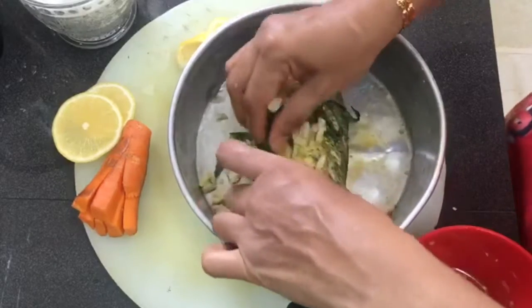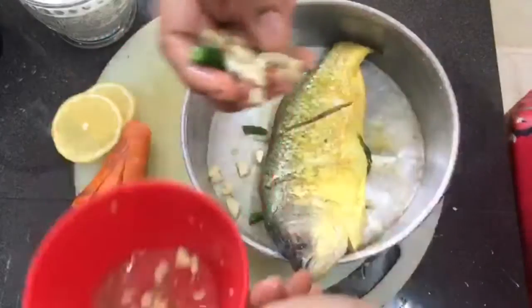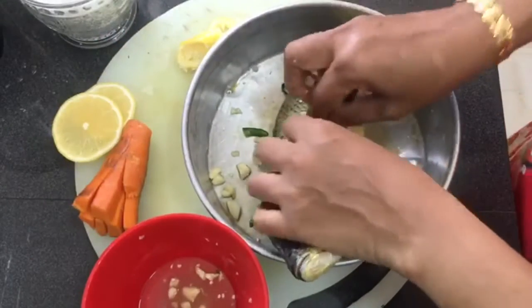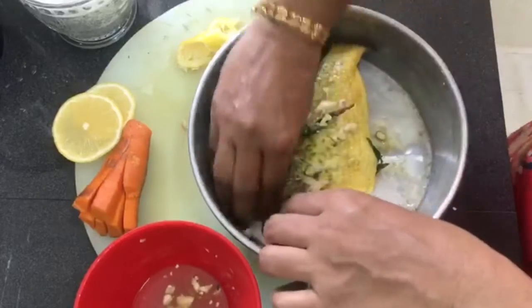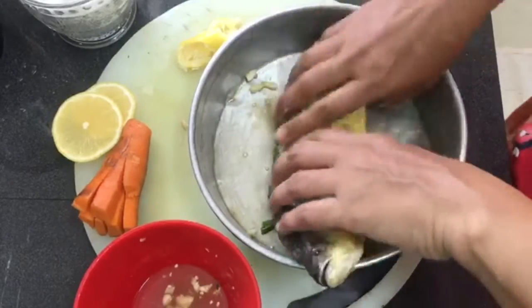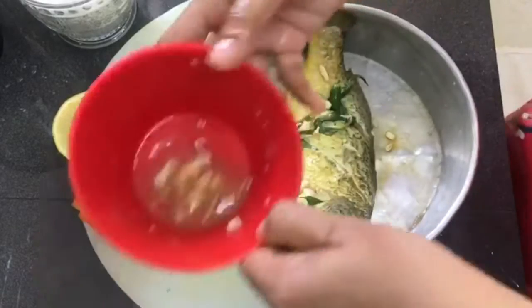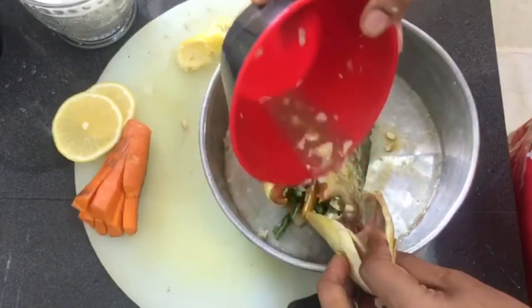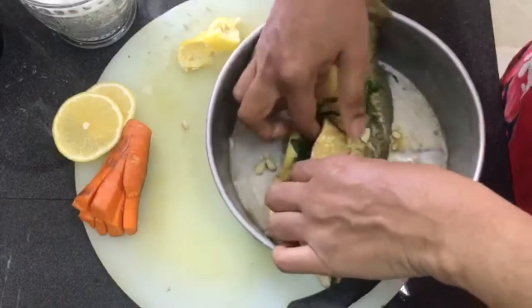Before that, we turn on the steamer first. It's done — let the water boil. Okay, then we just put the sauce on top of the fish. That's it.